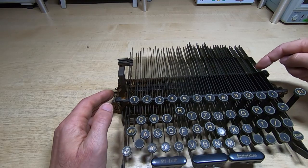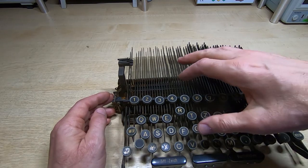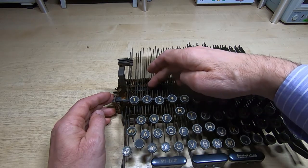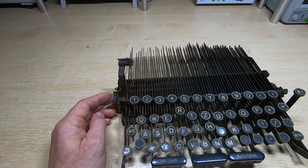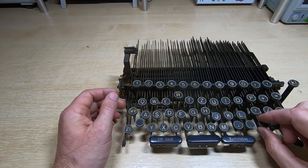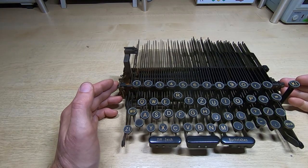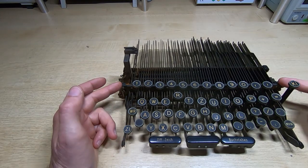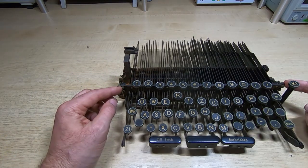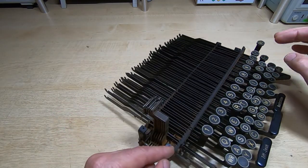Bear in mind that not all the slots are used, so some will be empty. If you get a bar in the wrong slot it will tend to jam up and you'll get weird characters because the encoder bars won't be stopped in the correct locations. To get this apart, you can lift and slide the keys forward to remove them, but since I want to take the entire thing apart I'll remove this crossbar first — just two screws — then all the keys will lift out.